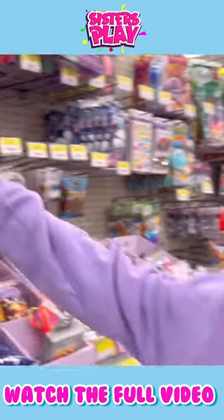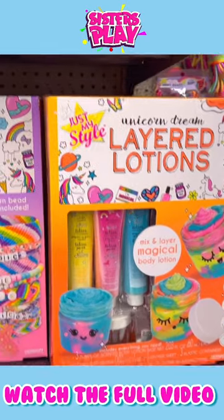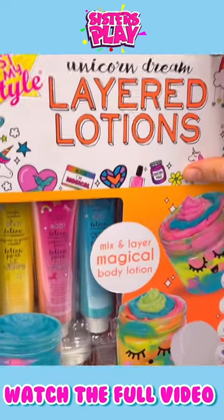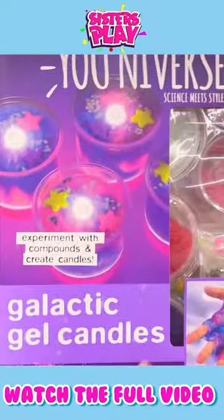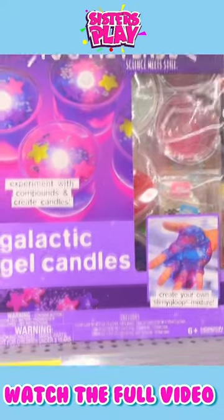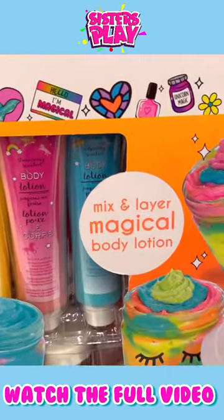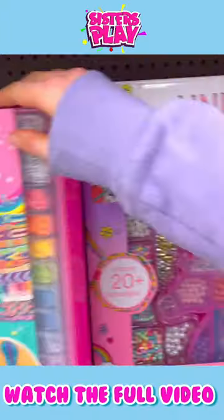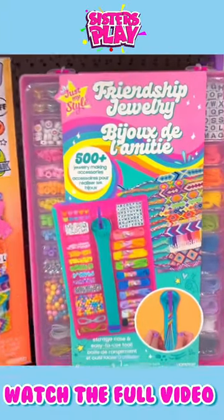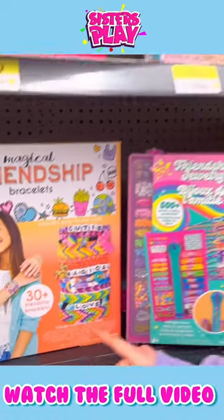Something else that I would like is maybe one of these cool sets. Look at this — you can make gel candles up here, guys. See, gel candles, how cool! And then right here is roller lotions, like body butter. And then there's friendship bracelets. These bracelets I would really want — look how cute all these are. I just don't quite know how to make them.